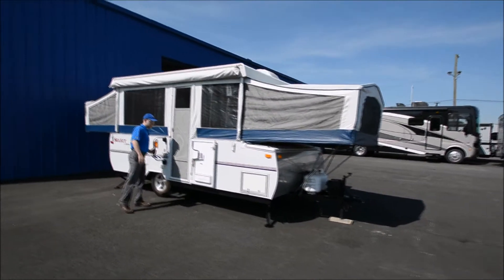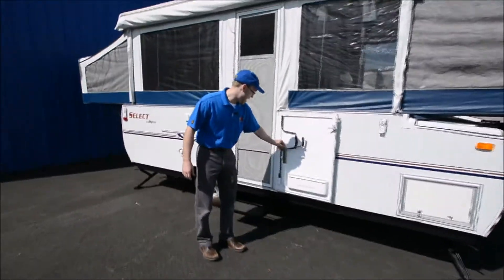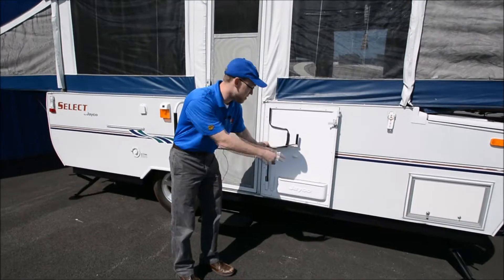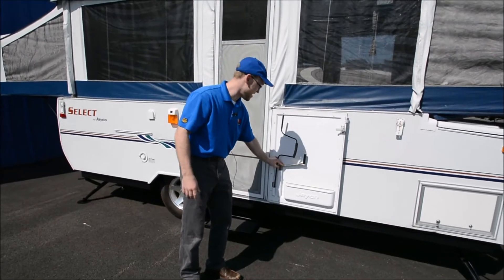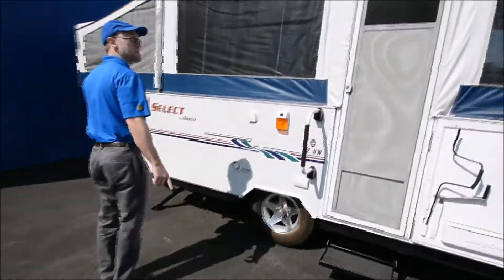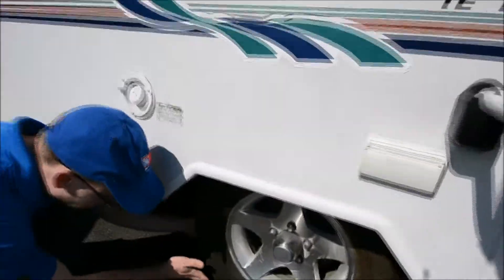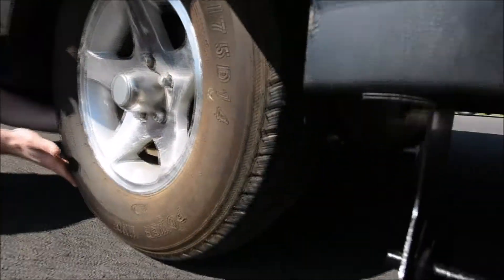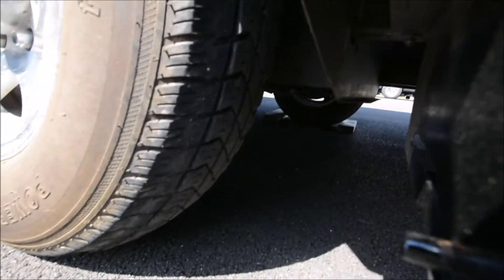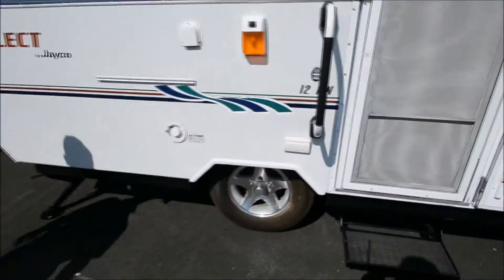You have a nice little grab handle. Jayco does a cool thing where they put the crank of the awning and then the crank down for your stabilizer jacks in the door, which is a neat little invention that I haven't seen other people do. One thing I noticed: the tire has kind of a funky wear on it, worn on both sides. I don't know if it was towed with low tire pressure, but something to be aware of. They're original tires too, so they're getting up there in age.